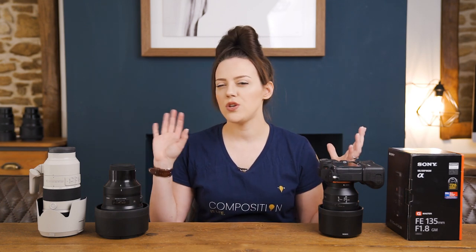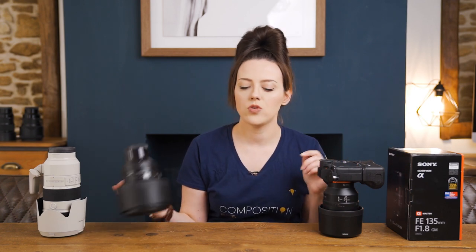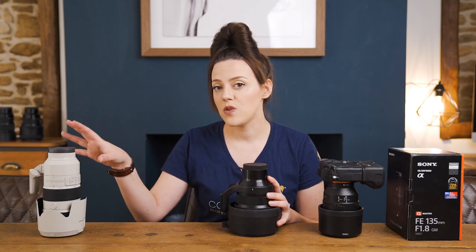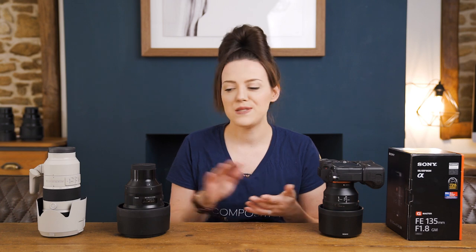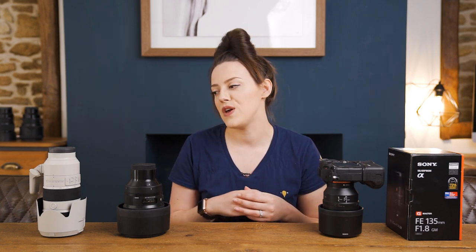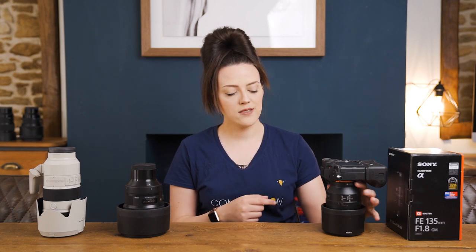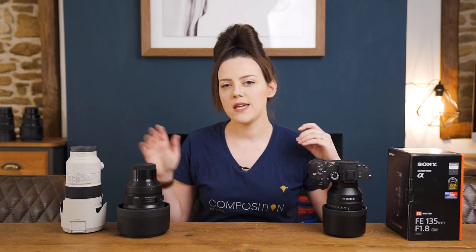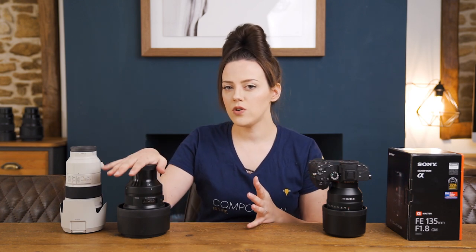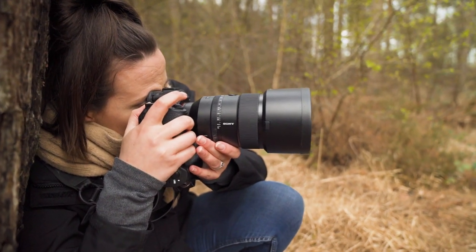In terms of size, weight, and how it compares to the other two lenses most people would consider: the Sony 135 1.8 GM, the Sigma 105 1.4 Art, and the Sony 70-200 2.8 GM. The 135 1.8 is actually the lightest and smallest of the three. In terms of price, they stack up from most affordable to most expensive. Personally, weight has never been a decision factor for me — I care about the photographs a lens can take.